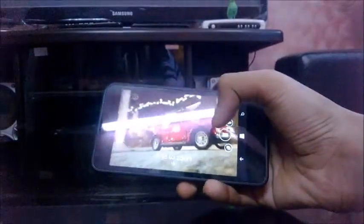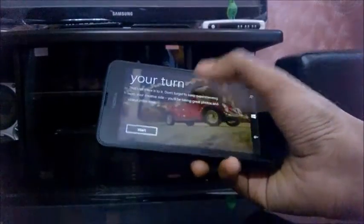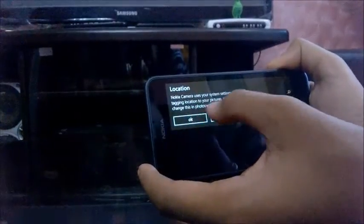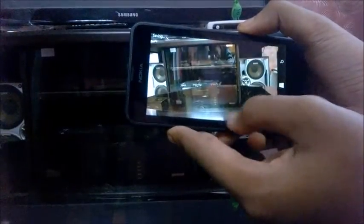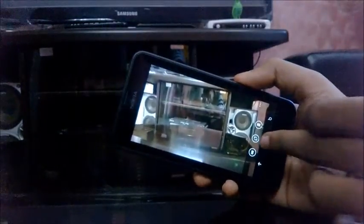There is a tutorial showing us how to use Nokia Camera. The pictures come out really great. The camera lens is a bit dirty right now — I will clean it and show you in the full review how it performs.